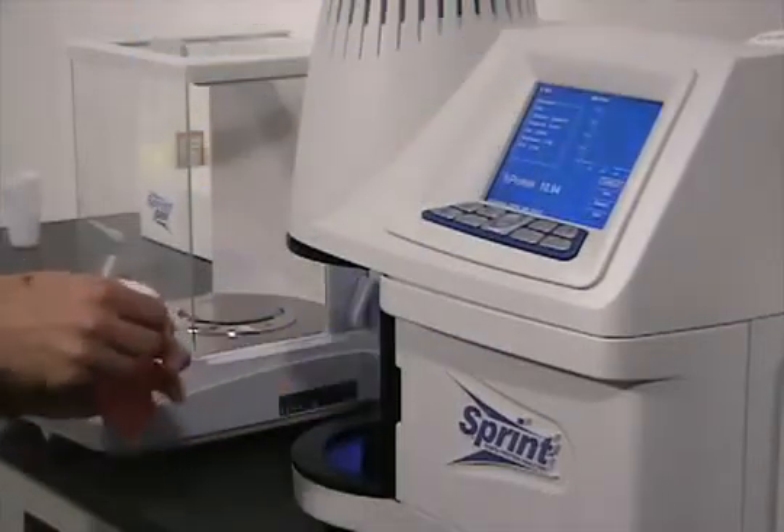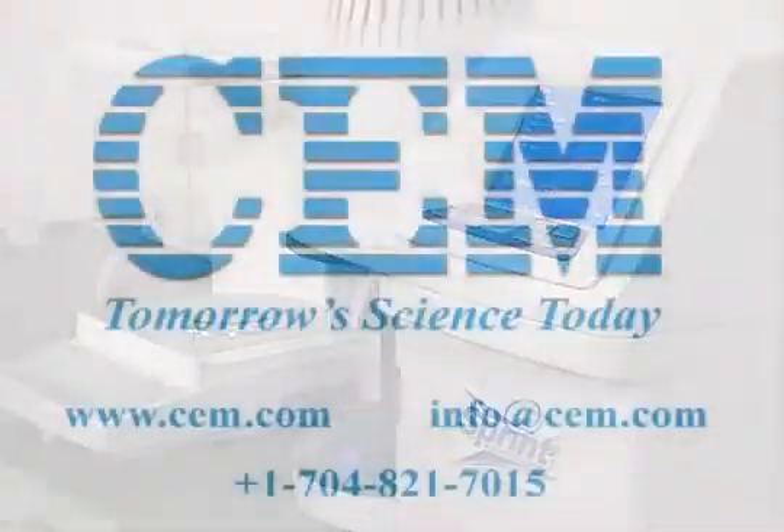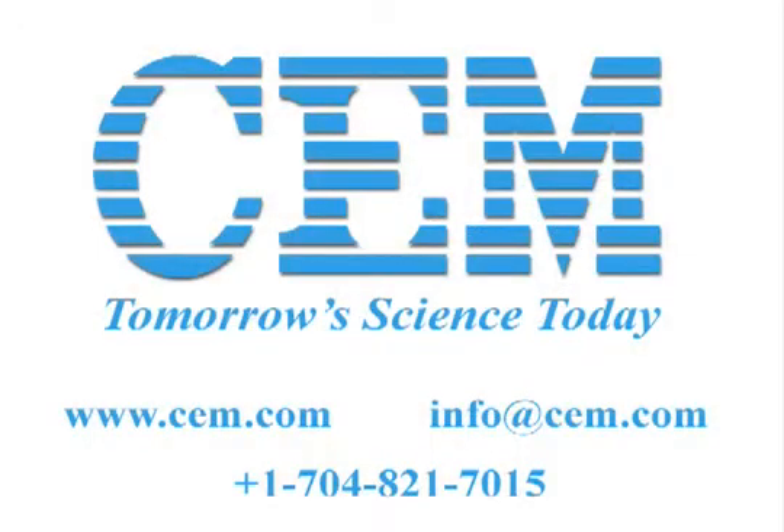Sprint comes pre-loaded with a broad selection of methods ready to analyze your samples. For over 30 years, CEM has provided customers throughout the world with innovative products for the production control of their food processes. Sprint is our most advanced product ever, truly a breakthrough for protein testing.